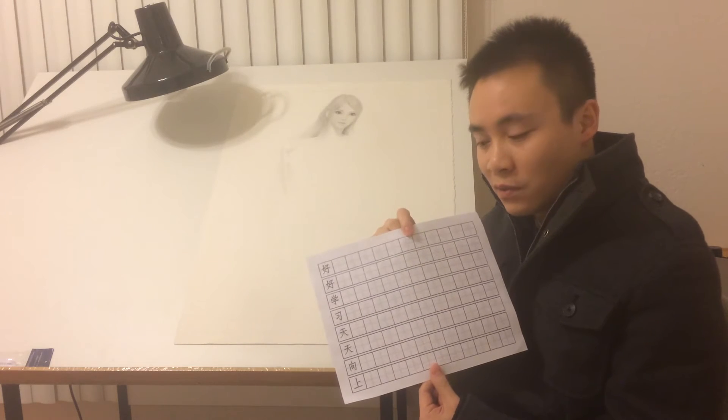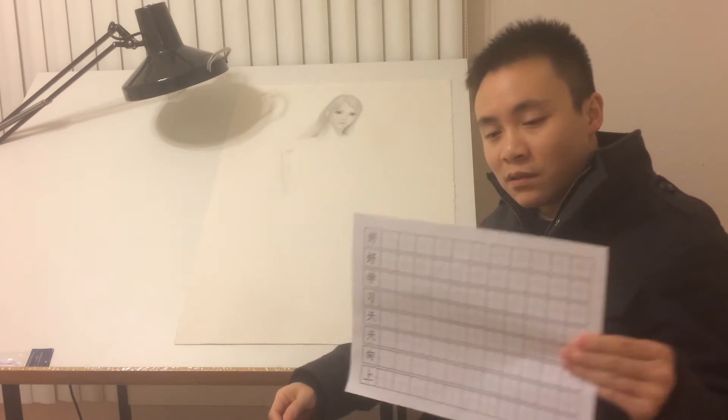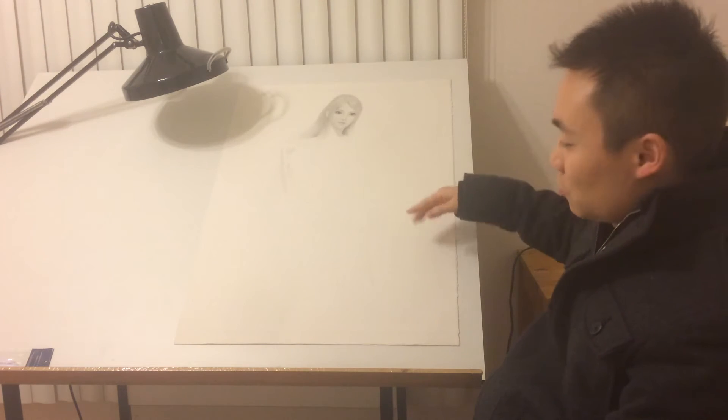So why am I showing this to you? The reason is, you see all these grids? And do you see all these grids on the drawing here? Grids! You get the idea, right?